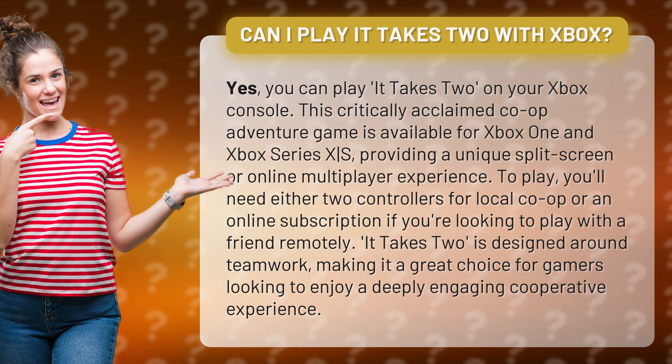To play, you'll need either two controllers for local co-op or an online subscription if you're looking to play with a friend remotely. It Takes Two is designed around teamwork, making it a great choice for gamers looking to enjoy a deeply engaging cooperative experience.